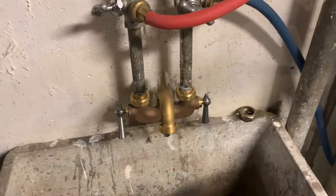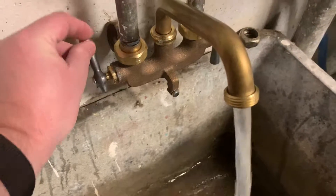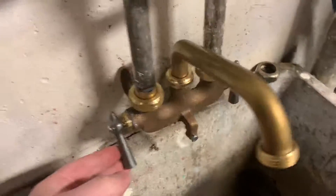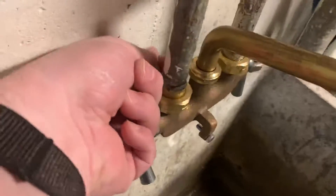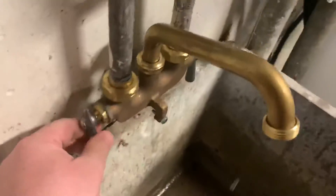Whoever installed this thing: one, the handles are going backwards, which I think you can solve by switching the valves around. But they also — it's not even attached, it's not behind it here, so that's just hanging in space.